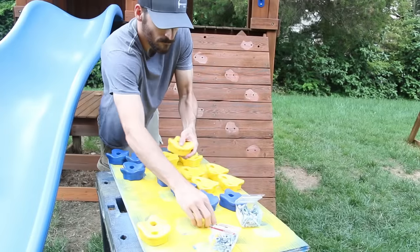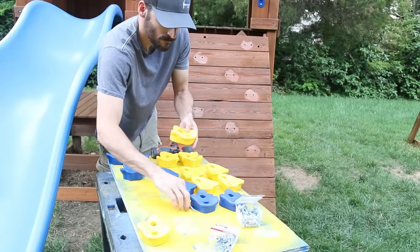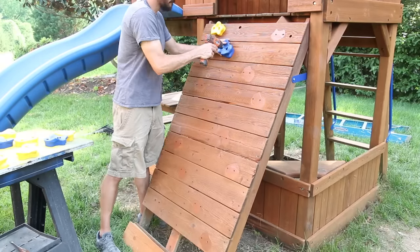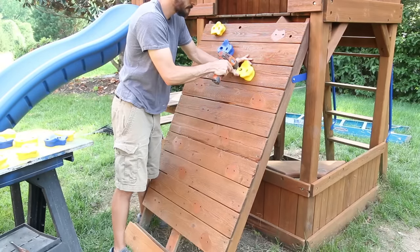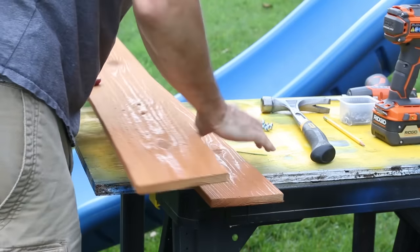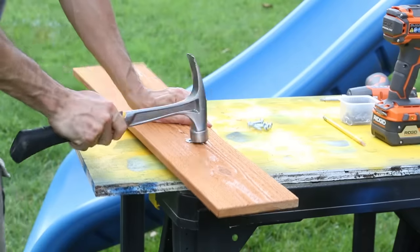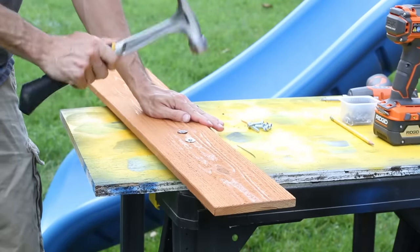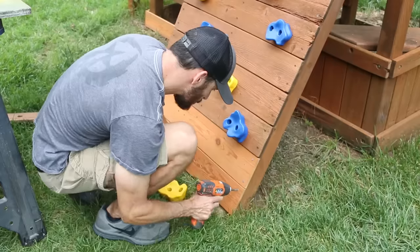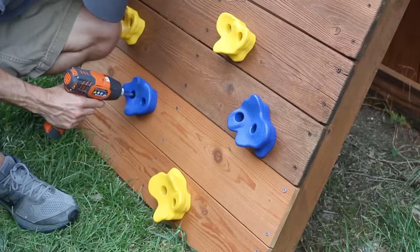The sun set on me that day, but the next day I finished up the final pieces. I reinstalled all the climbing wall handholds and they looked great against that fresh stain. For the repair pieces at the bottom I drilled two new holes in each board for the handholds, hammered in the threaded inserts into the back, attached the boards to the climbing wall with deck screws, and finished it off by securing the handholds with new bolts and washers.